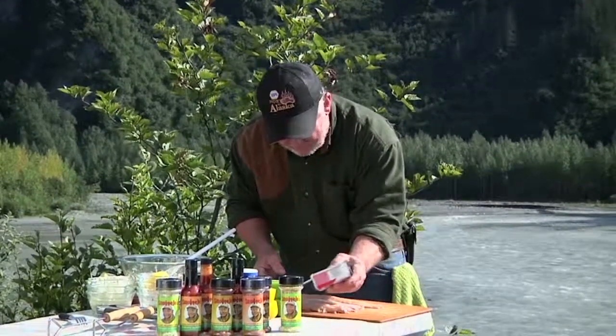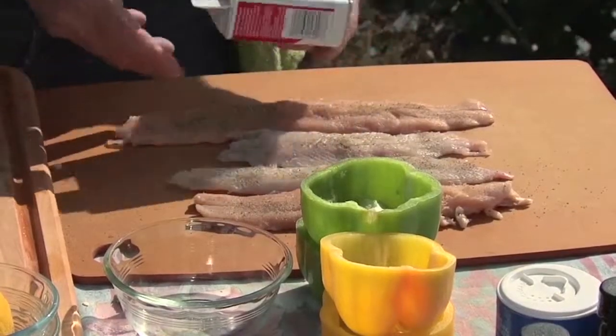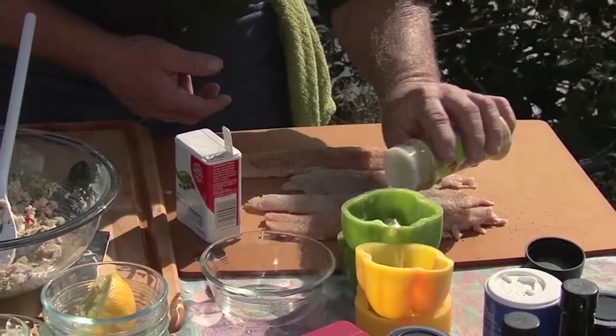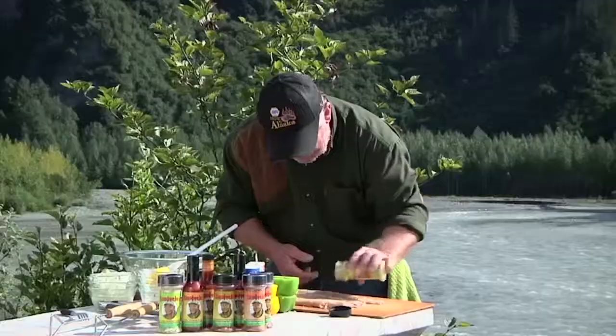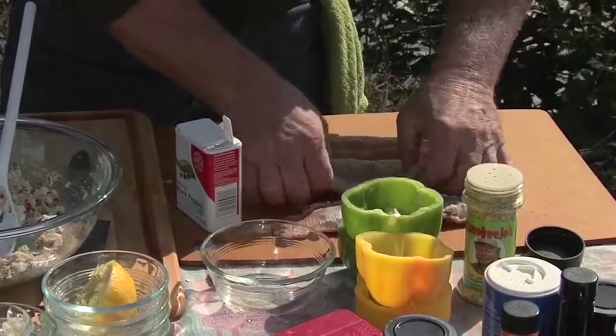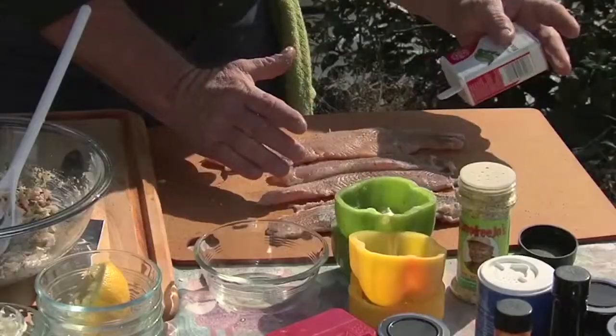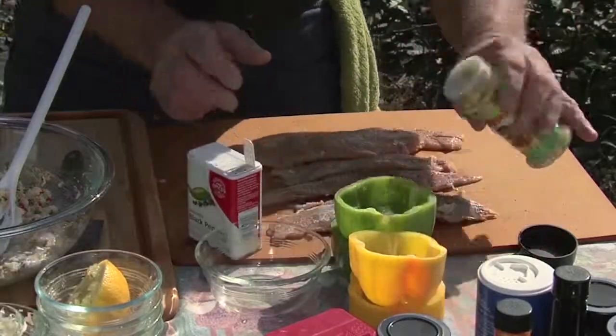Black pepper and a little bit of my key lime spice — this stuff right here is perfect on fish or chicken. Just like that. Flip them over, same thing on this side.